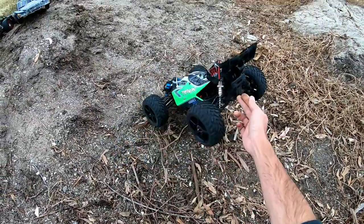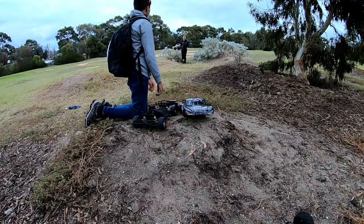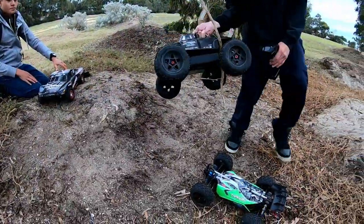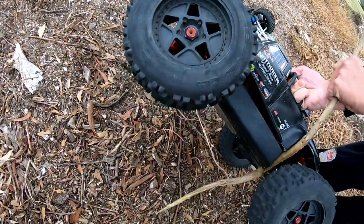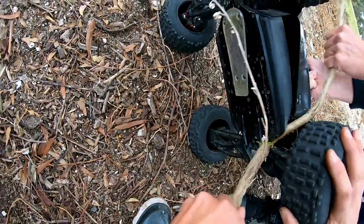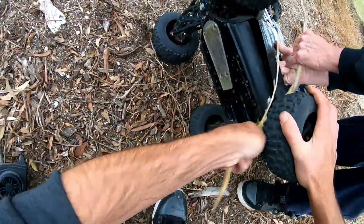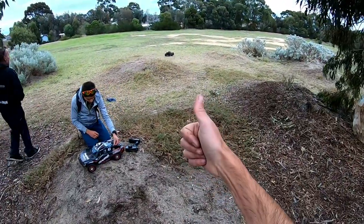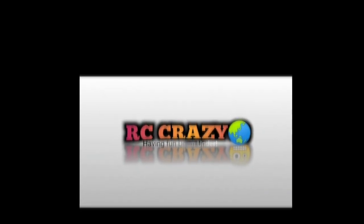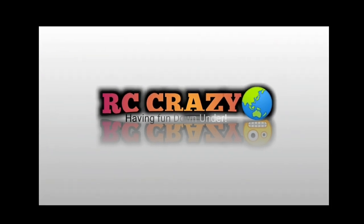I'm going to leave it here. Oh — Dad's got a tree growing out of his car! How did you manage that? How did you do that? Catch you in the next video and stay safe. Thanks for watching. If you enjoyed the video, don't forget to leave a like, subscribe if you want to see more, and feel free to leave any comments or questions down below.